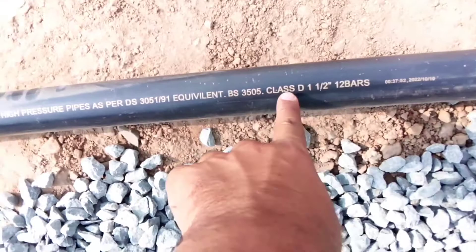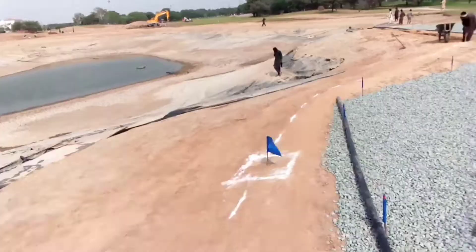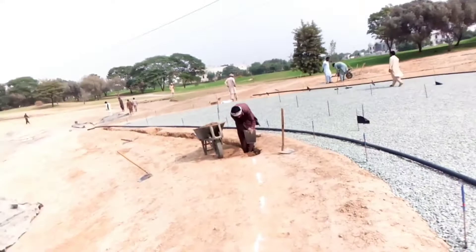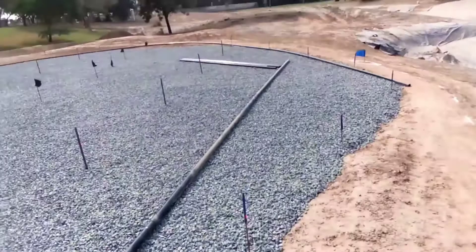The pipe is Class D, one and a half inch, with a 12-bar operating pressure. The bursting pressure is around 18 bars, and our operating pressure in the lines will be around six or seven bars. So we can supply up to 12 bars of pressure here — no problem with that.